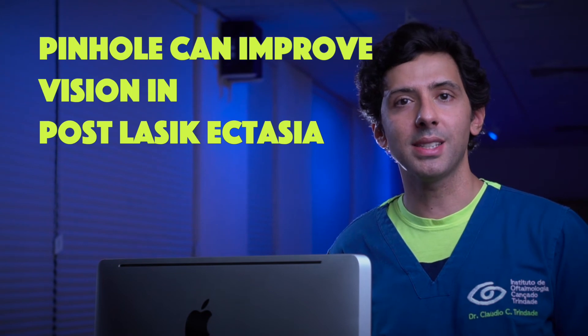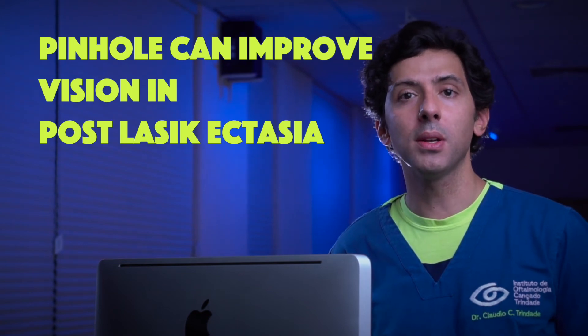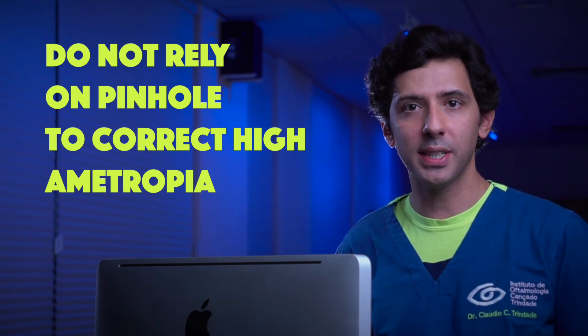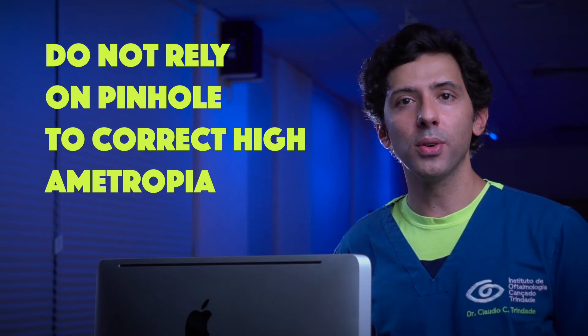Our take-home messages: Number one — post-LASIK ectasia can be a very good indication for a pinhole implant, especially in cases with a large pupil diameter. Number two — always aim for the best possible refractive outcome when dealing with lens surgery. Although the pinhole may be able to minimize or correct a small amount of regular astigmatism, when dealing with high-magnitude regular astigmatism, a toric IOL is pretty much mandatory.